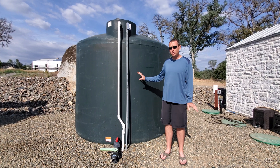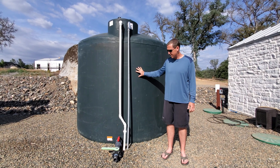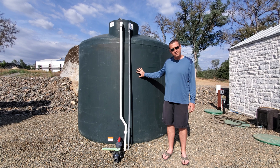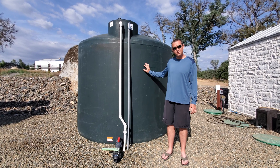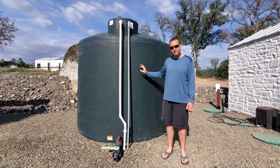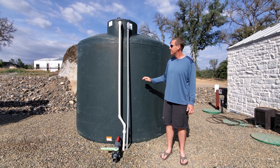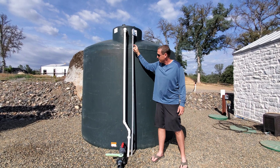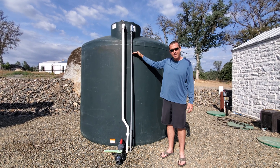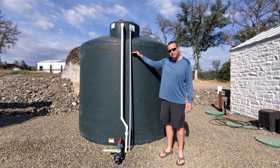Alright, hey guys, here we are — we finished getting all the details set up with our storage slash fire tank. Here in California, if you're building a house you have to have one of these storage tanks because the fire department requires it. It holds about 2,500 gallons when full — right now we've got about 2,000 gallons in it.